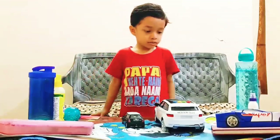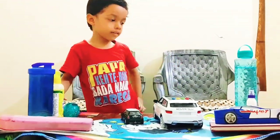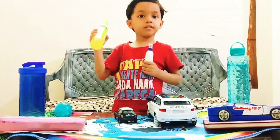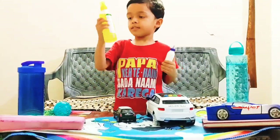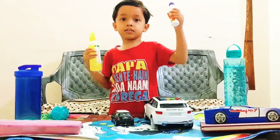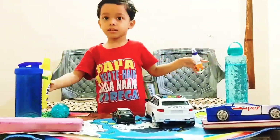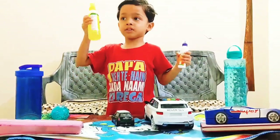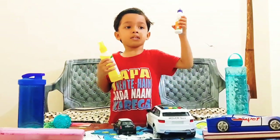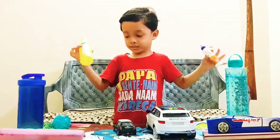Take Favey gum and Favey cold. Can you tell — is Favey gum light or Favey cold? Favey gum is heavy and Favey cold is light. Favey gum is heavy and Favey cold is light.